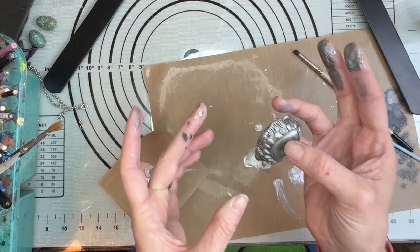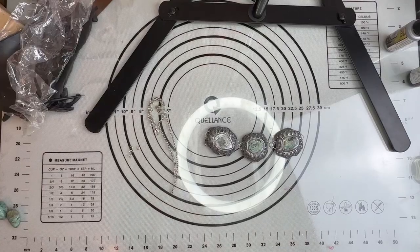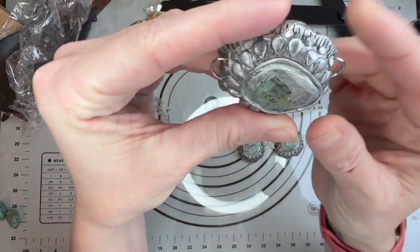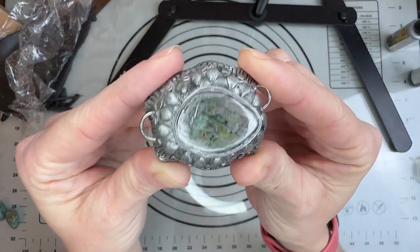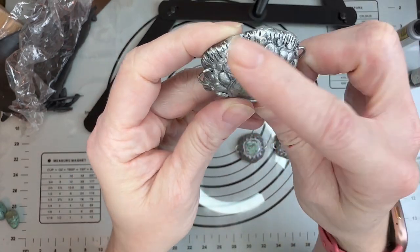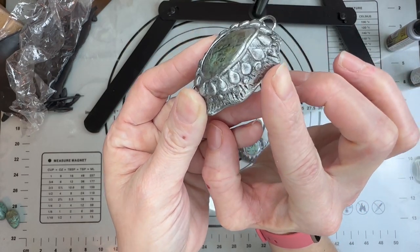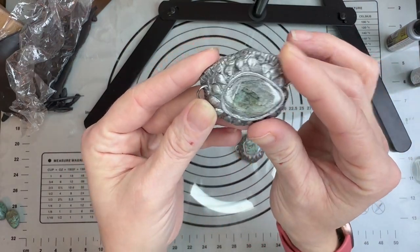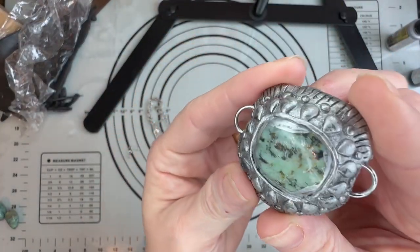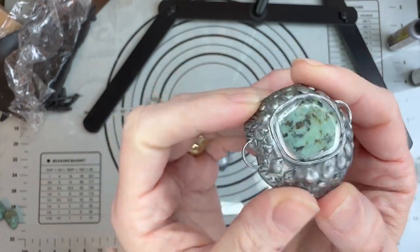I'm going to let everything dry and then we'll check it and see how it goes. All right guys, so my pieces are completely dried and I am super happy with them — I think they look beautiful. They have like a nice antique look to them where they're not all just bright silver; they do have some of that shadowing going on. And you can see with each piece how nice they are going to look.